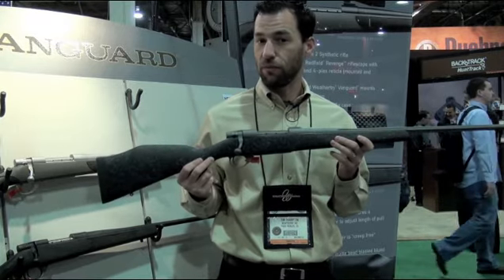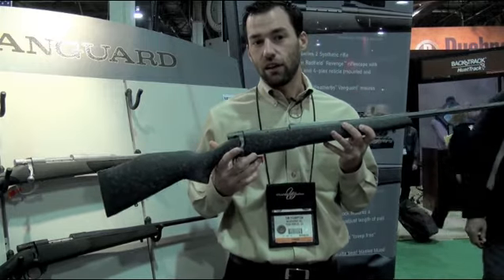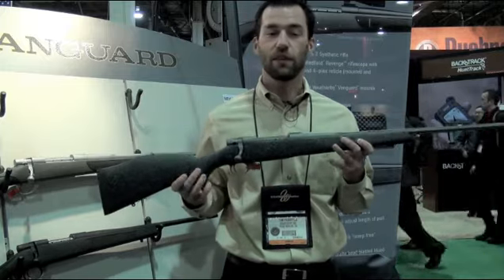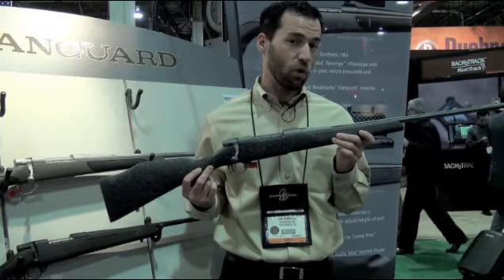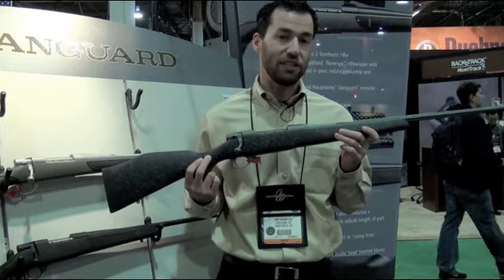The gun also has all the same features you get out of a Vanguard Series 2, like a two-stage trigger and a three-position safety. It also has a sub-MOA accuracy guarantee. The gun weighs six and three-quarter pounds and MSRP is $1,399.